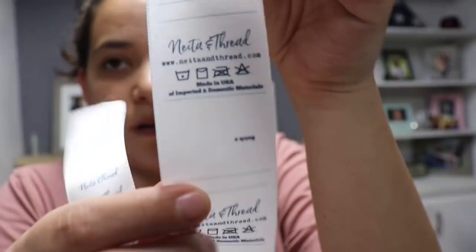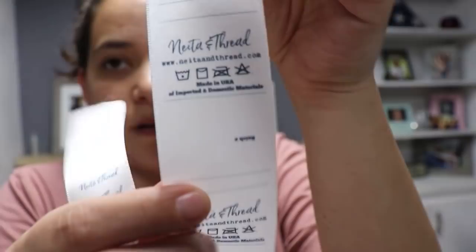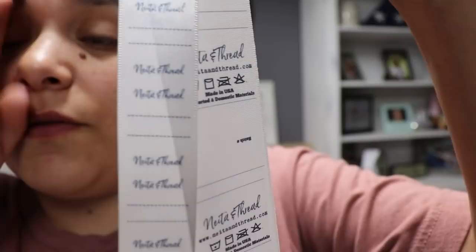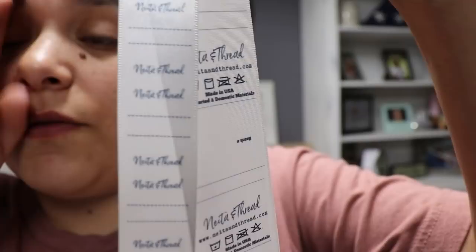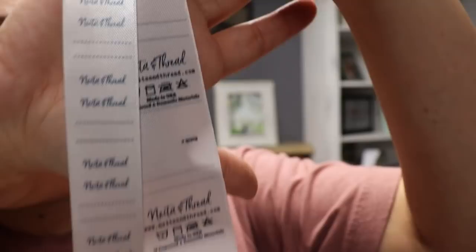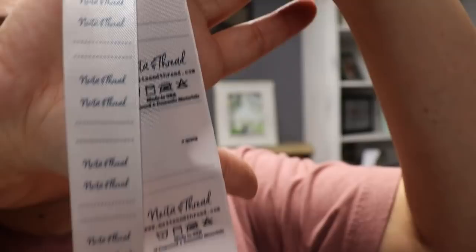These are my ribbons side by side — two different brands. This is the La Belle Petite ribbon and I honestly kind of like how hers came out. I don't know if it has anything to do with the ribbon itself, but this design came out way more noticeable and darker than it did on the Amazon ribbon. So I need to check her website and see if she has a smaller or thinner size ribbon so I can use those for my scrunchies, but my clothing tags I love love how they turned out.